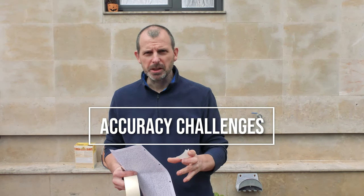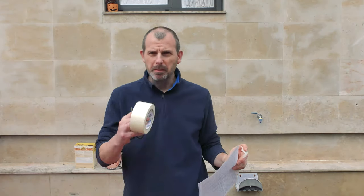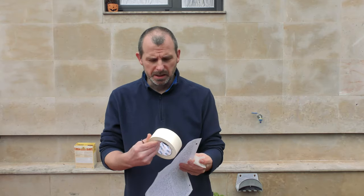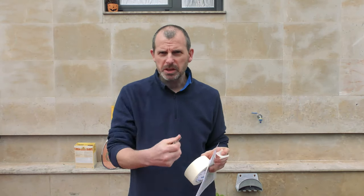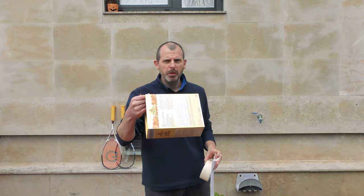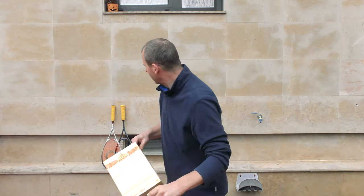For today's video I'm going to show you some accuracy challenges. What you'll need is a piece of paper — it doesn't even have to be a new piece of paper — some tape (I recommend masking tape because it doesn't mark anything and it's easy to come off), a pair of scissors, and if you want to do the bonus exercise, a cereal box — a fat one, meaning quite wide.